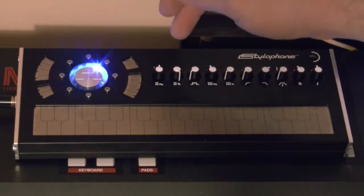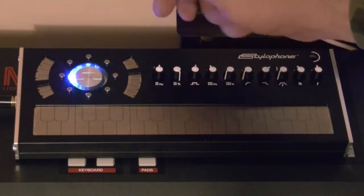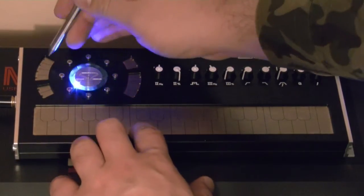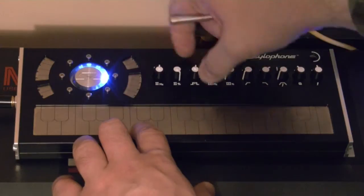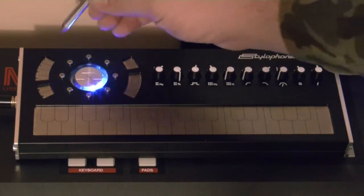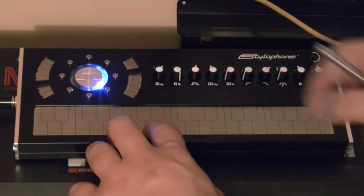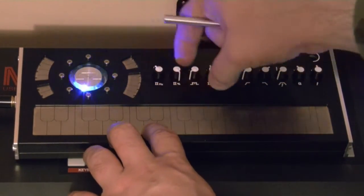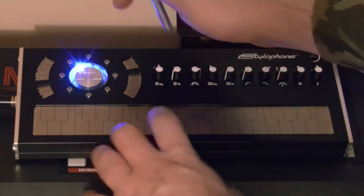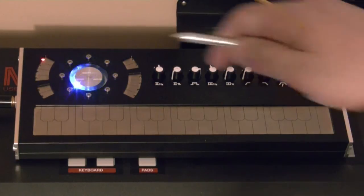As you can hear, the third knob is used to change the pulse width. You can also use something called the invert square or pulse, and a mixed square and sawtooth.